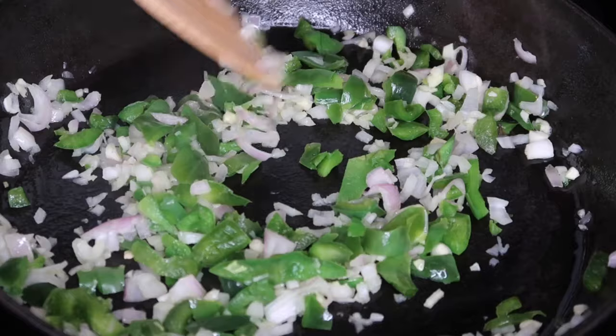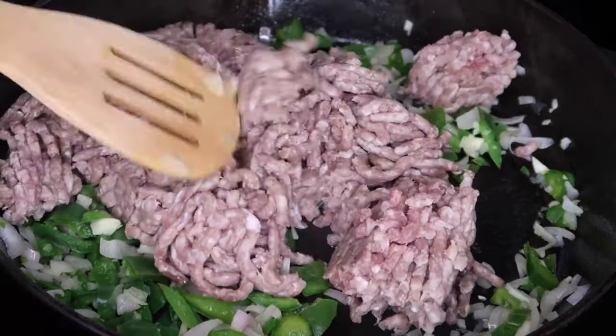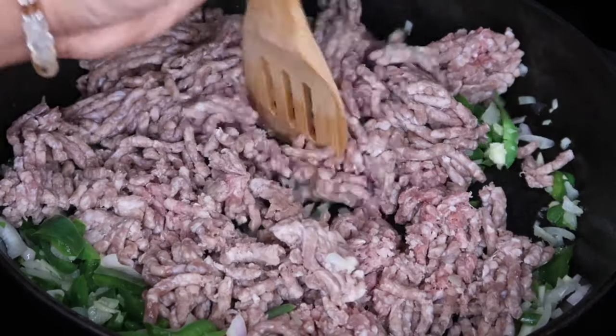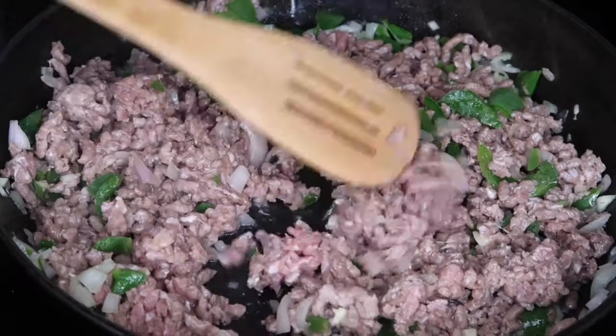We're going to make sure we cook that on medium heat. Once they've become translucent, I'm going to go ahead and add in my ground beef. I'm using ground chuck at 80-20%, but you can use lean ground beef if you'd like — I just like a lot of flavor. I'm going to go ahead and break that up with my spoon.